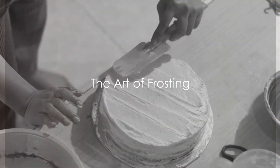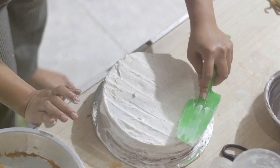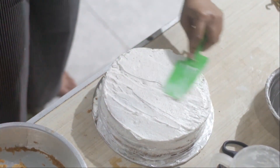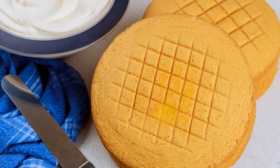The first technique in our list is the art of frosting. A smooth, even layer of frosting serves as a blank canvas for further decoration. A spatula is an essential tool for this process.